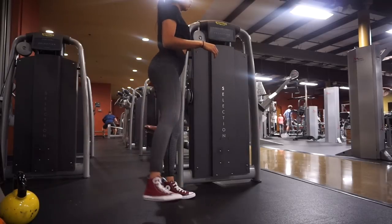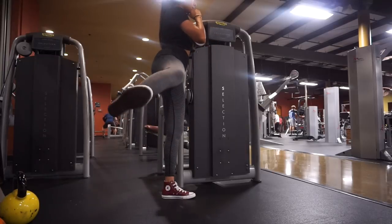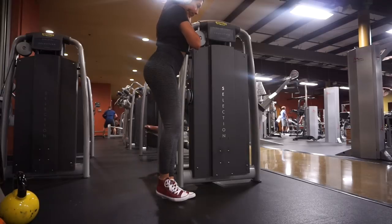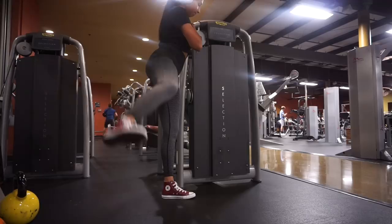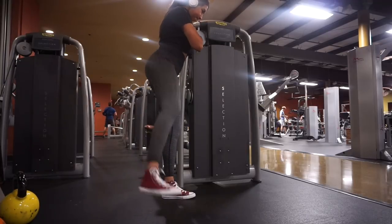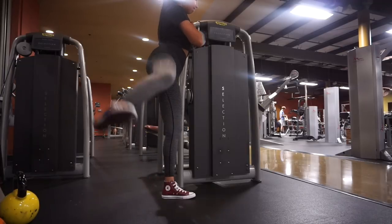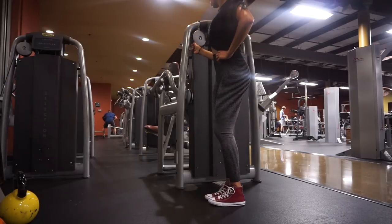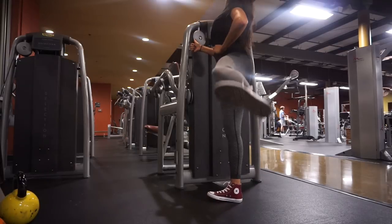It is currently 5:40 in the morning and my voice probably sounds like I just woke up, but I think this is the best time to get a good voiceover. Besides right now in the morning, the house is always loud and Coco is always barking and interrupting me — but right now she's sleeping, so it's an excellent time.